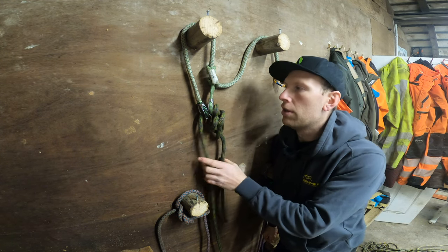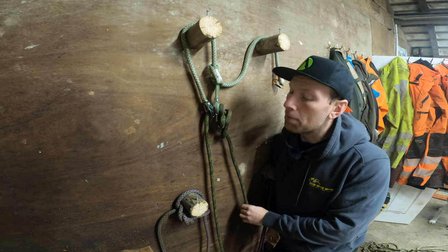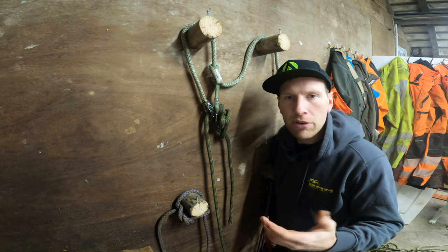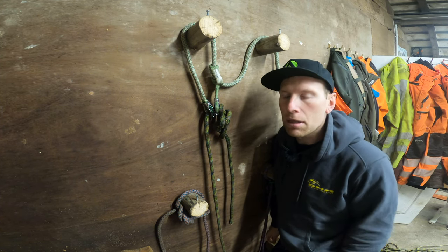Morning YouTube. In this video I'm just going to go through some of the key anchor points that I use, whether that's removal or whether it's pruning, just on a day-to-day basis.